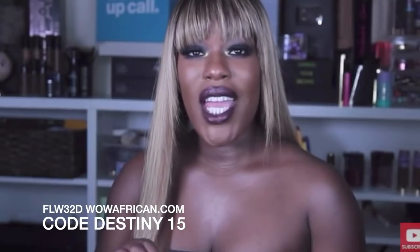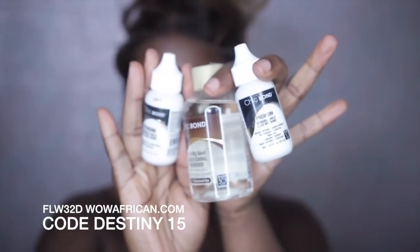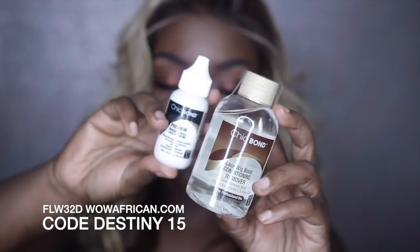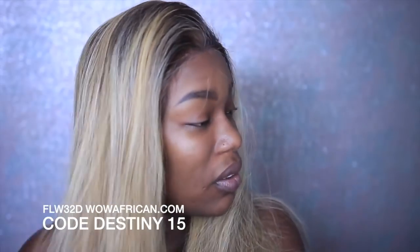This is the same wig that I'm going to show you right here except it has a bang. So here goes the Chic Bond — they have a couple of different strengths and they even have a remover which is really great. I like to use the Xtreme Chic Bond; it's water resistant and it works really well in your hair.